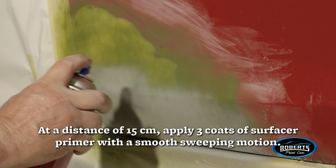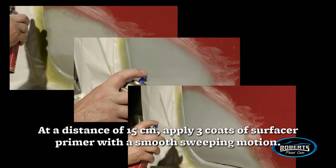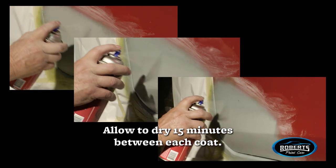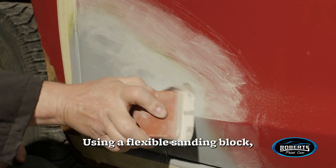At a distance of 15 centimeters, apply three coats of surface primer with a smooth sweeping motion, allowing 15 minutes to dry between each coat. The surfacer primer must dry for eight hours before sanding.